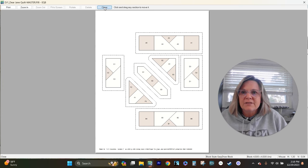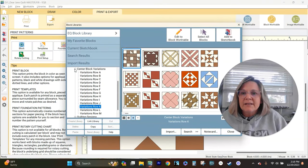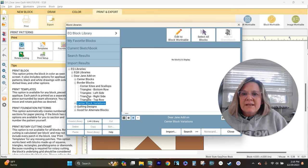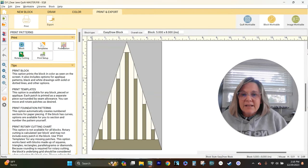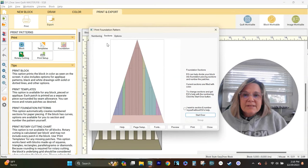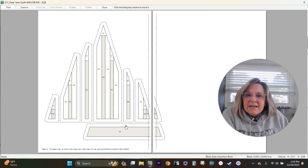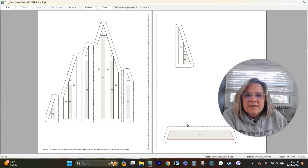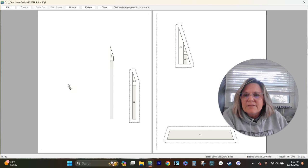Our border block is TR1, which means top row first block. So let's go back to the block library. We want to get out of our center blocks, go to our border blocks, and we want top row, which is right here. This is TR1 and it's called Spanish Moss. That is obviously going to lend itself to foundation. Hit the foundation — you can see the different colors represent the sections, here's the numbering. If we preview it, we have got this.